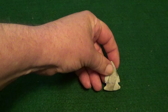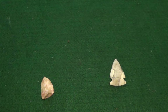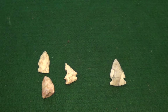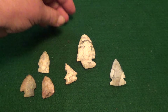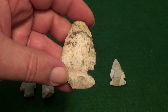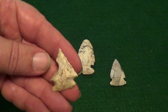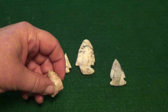Now normally the arrowheads that you find are more like these over here. They've been broken — these are some that I've found in the past. As you can see, all of these have got like this spear point here, it's got the tip broken off of it and one of the ears broken. This one here has a big chip out of the side of it. This one has the entire bottom broken off.